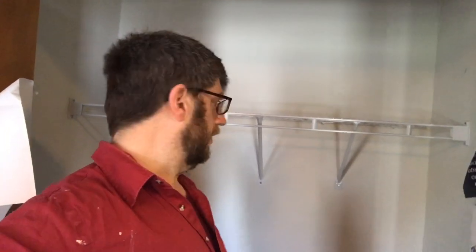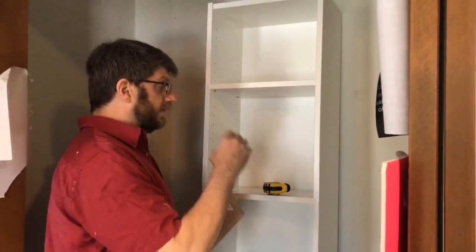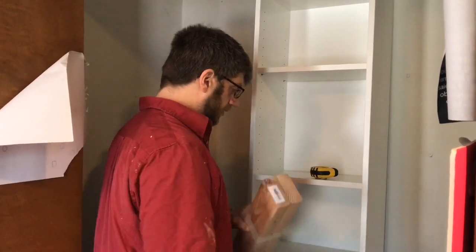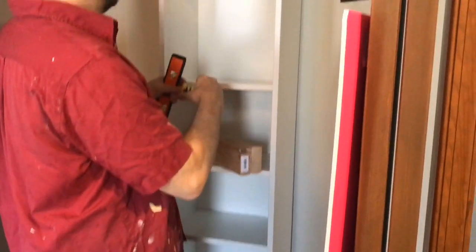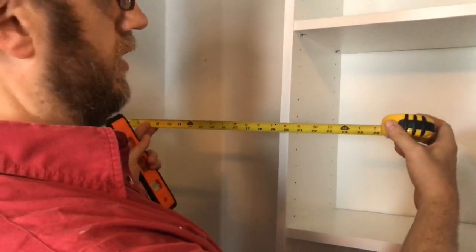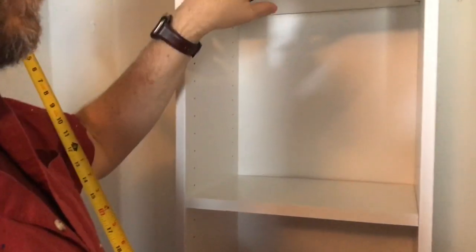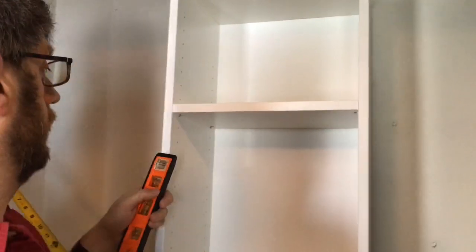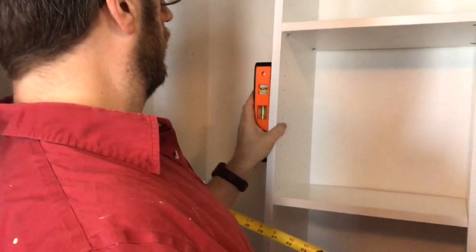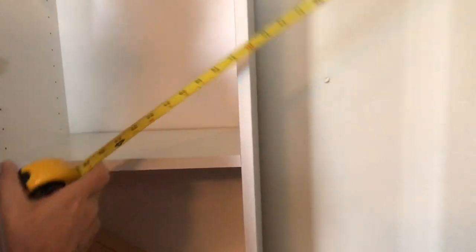I've put the bookshelf into the closet and now I need to make sure it's centered. I've nudged it back and forth to get equal distance on each side. Right now I've got about 19 and a half inches on one side and about 19 on the other. The bookcase moves around because it's sitting on a rug, so I need to level it out while measuring - I'm getting about 19 and a quarter on each side.